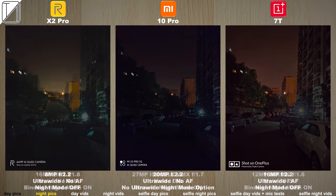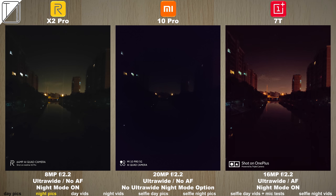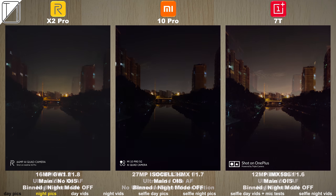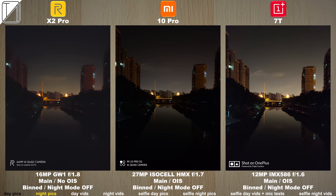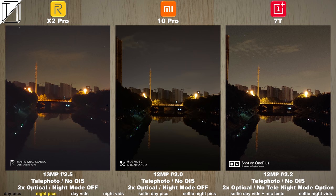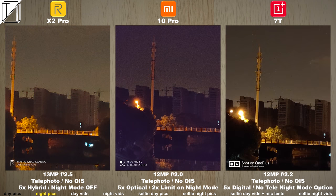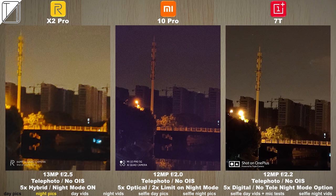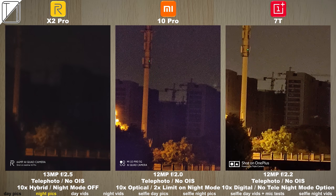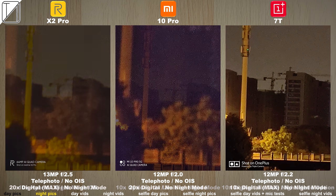The 7T might brighten things up a lot more than the other phones, though that's not the case when it comes to detail. We don't have an ultra-wide night mode option on the Mi 10 Pro, though we do on other devices — it doesn't do it much justice. With the binned night mode off shot the Mi 10 Pro looks superb and with night mode on it looks even better. It retains a lot of detail and we don't have those granules you see on the 7T and the X2 Pro. Those granules pop up at 5x optical zoom — there's a 2x limit on night mode for the Mi 10 Pro, while the X2 Pro can go up to 10x hybrid using night mode. The OnePlus 7T has no telephoto night mode option.